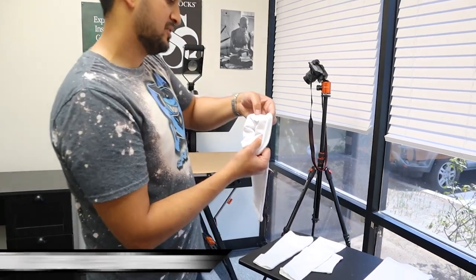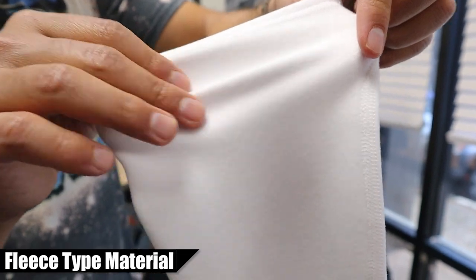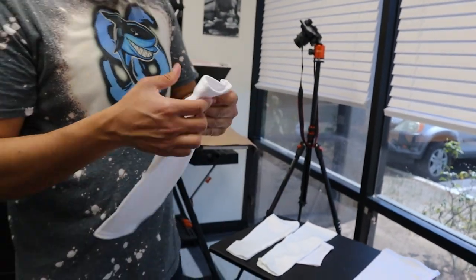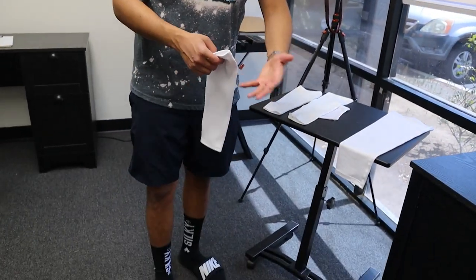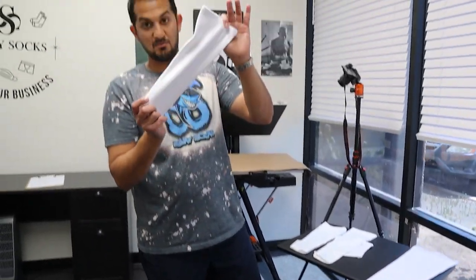The next one I want to show you is the leg warmers. If you can get a close-up here, it's got a fleecy material, like a hoodie. We wanted to give you guys something for the winter. Girls like this kind of stuff — maybe to wear over their pants, over their leggings, or over their jeans, or if you're wearing a skirt or shorts, you can swag it out with a design on the leg warmers.